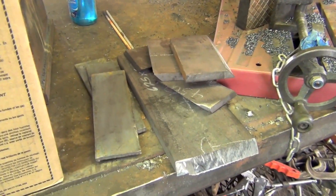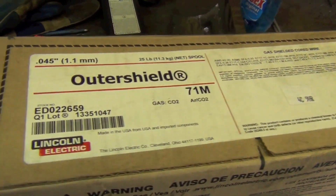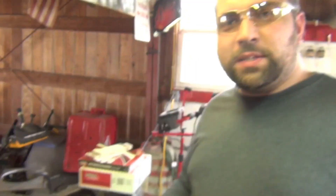Now we've got all our coupons prepared. Let's talk a little bit about the wire. Pete, what do you know about this stuff? It's dual shield — Esab calls it dual shield, Lincoln calls it outer shield. It's a flux core wire, basically a tubular wire. There's an outer tube and the inside is filled with flux powder.